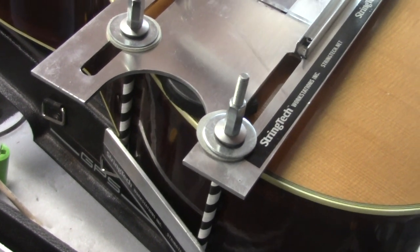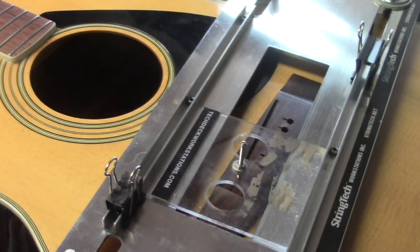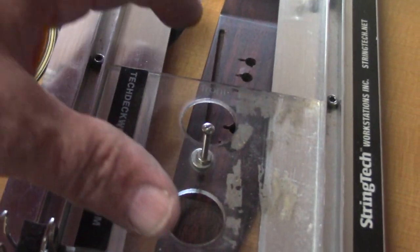So the other guitar we've got on the bench here is a Yamaha that the customer brought in. It's in mint condition — I think it sat in a closet for 30 years. The action needed to be lowered, the frets needed to be dressed, and I will be doing a compensated nut, of course. But I wanted to bring you in to show you why I'm re-routing this bridge.